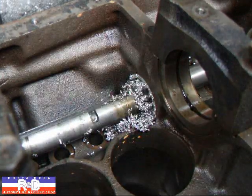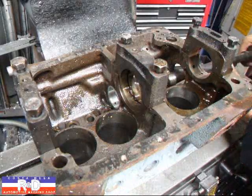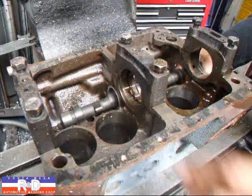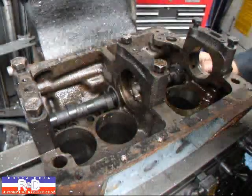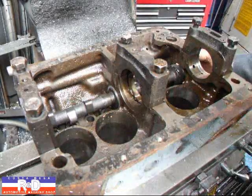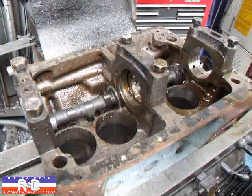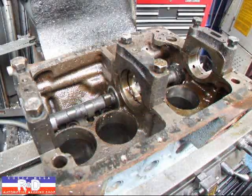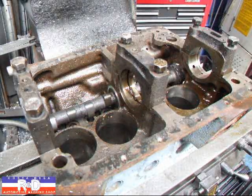And there we have it. Let's take a look and see how our cam fits. This will be ready to go back to the shop that's going to be assembling this — a fun little car once it's all done. If you have questions about Fiat cam bearing installation and align reaming, give me a call here at Costa Mesa R&D. We'll see you soon.